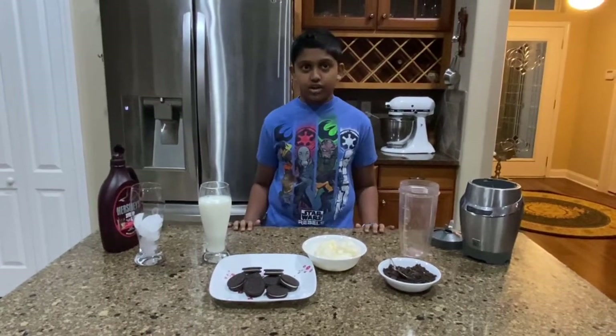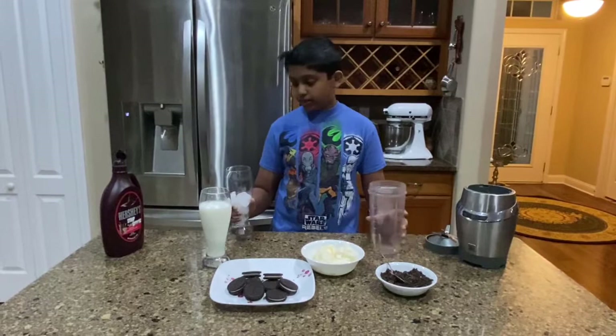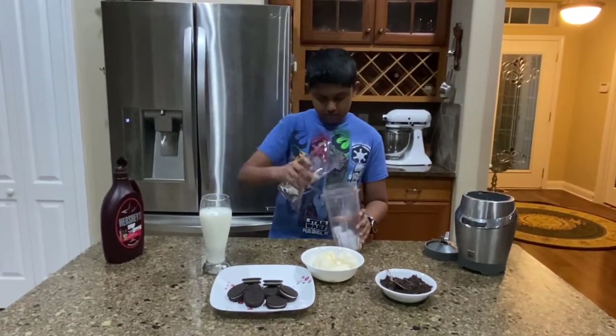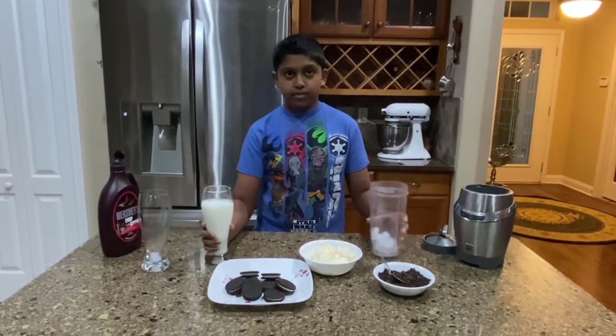Okay so let's get started. First we're going to add a half cup of ice. Now we're going to add one cup of milk.